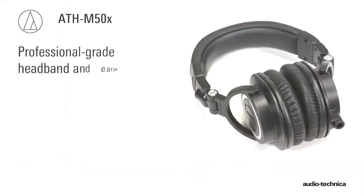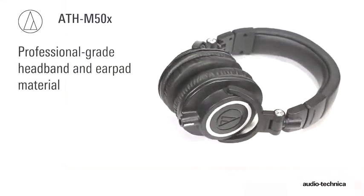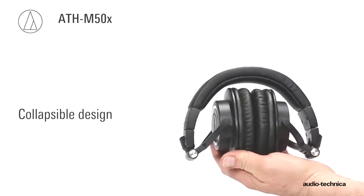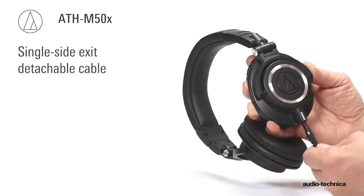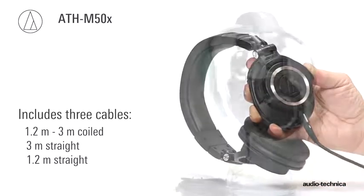Professional-grade headband and earpad material delivers more reliability and comfort, while the collapsible design enables the headphones to fold into themselves for space-saving portability. The single-side-exit detachable cable allows for field cable replacement, and three different cables are included.